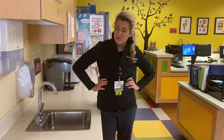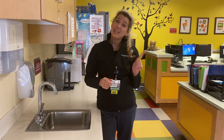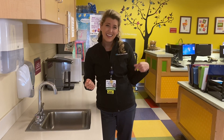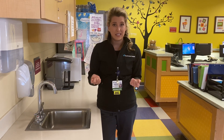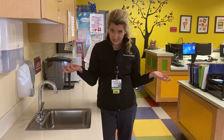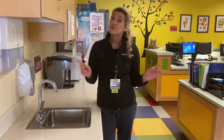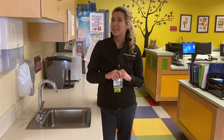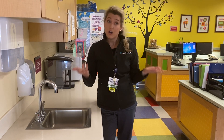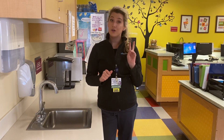Now, how long do we wash our hands for? Well, you're supposed to wash your hands for 20 seconds — but who knows what 20 seconds is? That can be a really short time or a really long time. So what I like to do is sing a little song while I'm washing my hands. We can always go with some classics, like singing Happy Birthday twice.